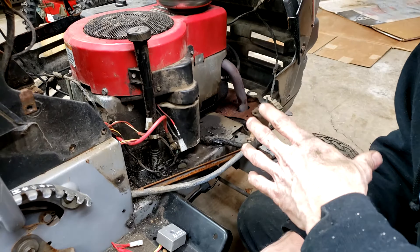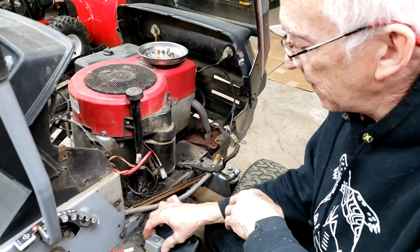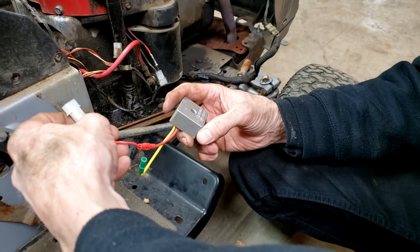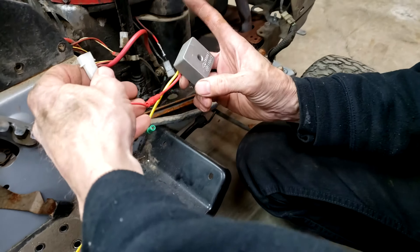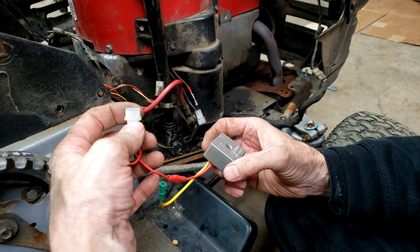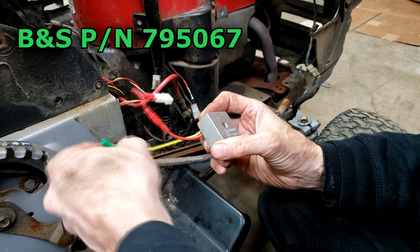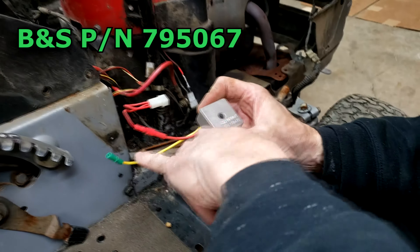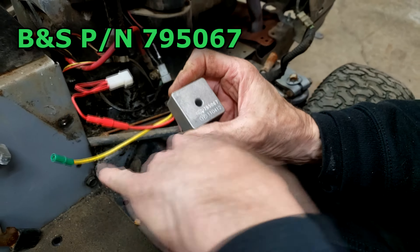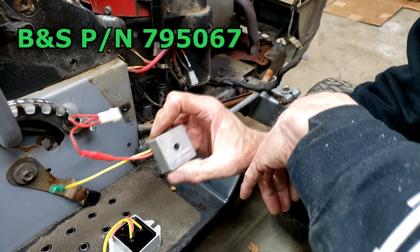If you have a higher-end mower, you could have a voltage regulator, which is basically a full-wave rectifier — so you're getting both halves of the AC coming off the coil. This hooks to your engine and then to your battery. It's full-wave rectified and regulated to put out maybe 15 volts to your battery so that it charges.